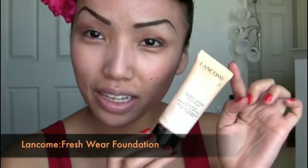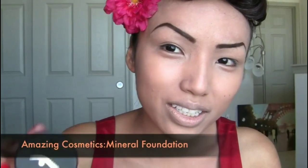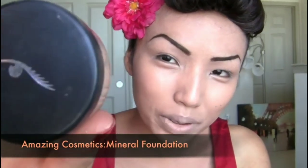First, let's start with a liquid foundation. I'm going to use Lancome's brush and apply all over — the nose, eyes, and lips. Now we're done blending the liquid foundation. For the powder foundation, I'll be using Amazing Cosmetics mineral foundation.